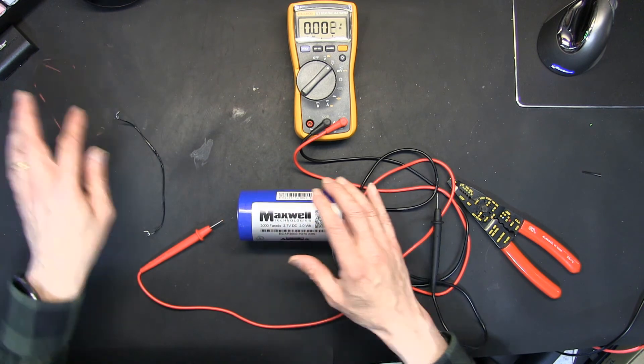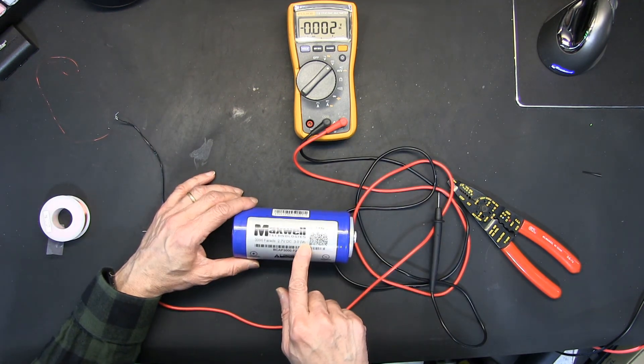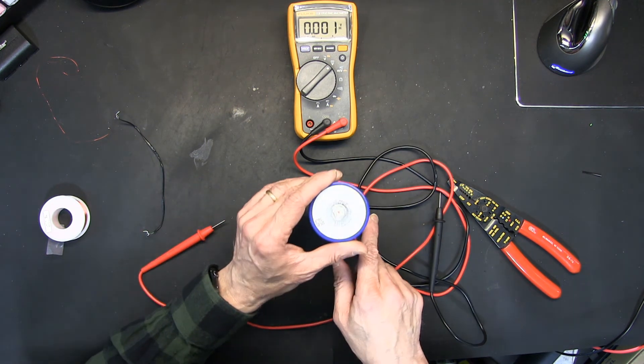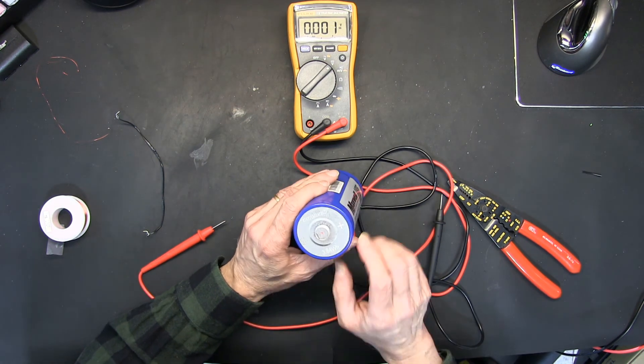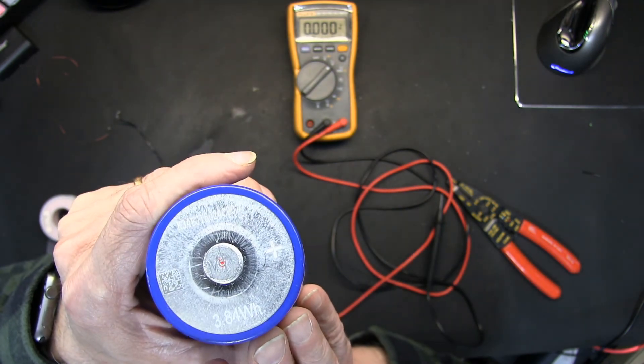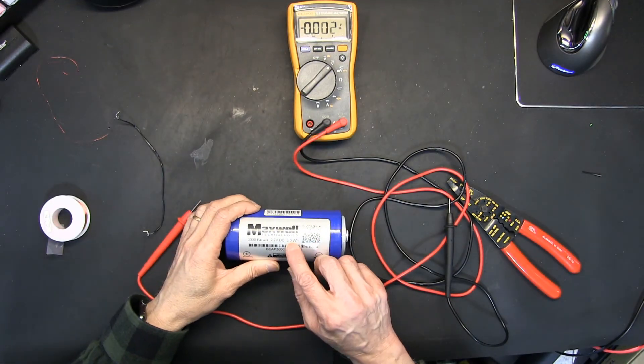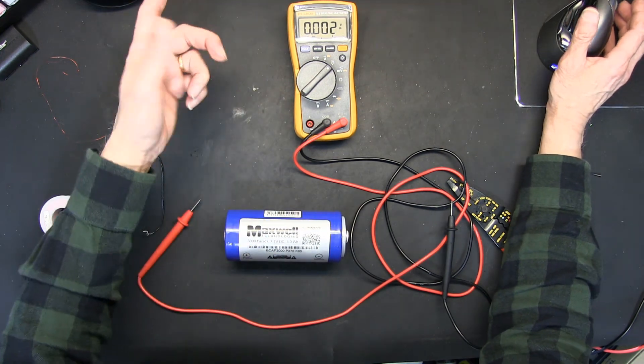That's why the capacity of this unit is 3 watt-hours — if you have a 3-watt device it will run it for one hour. The label states 3.84 watt-hours maximum, with an actual usable capacity of 3.0 watt-hours. I hope you understood the mechanism and usage of super capacitors — actually this is an ultra capacitor, not a super capacitor. Please make sure to like and subscribe, thank you.